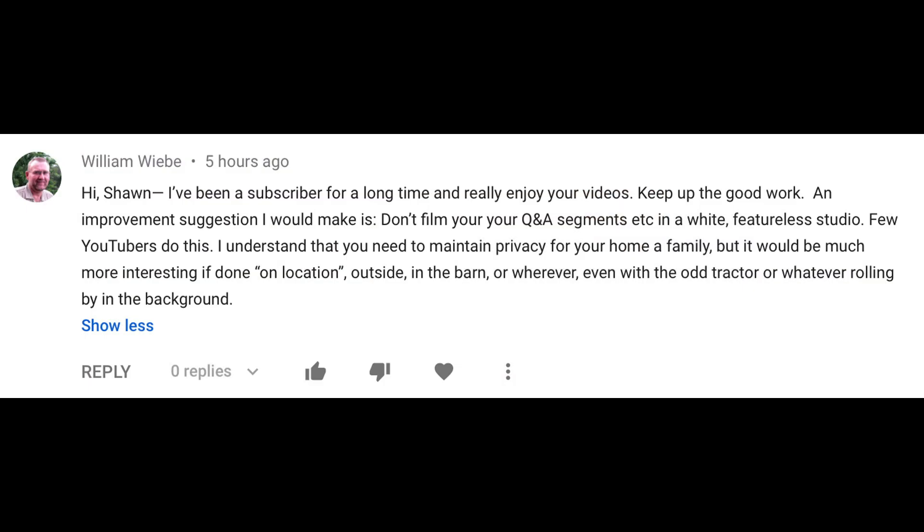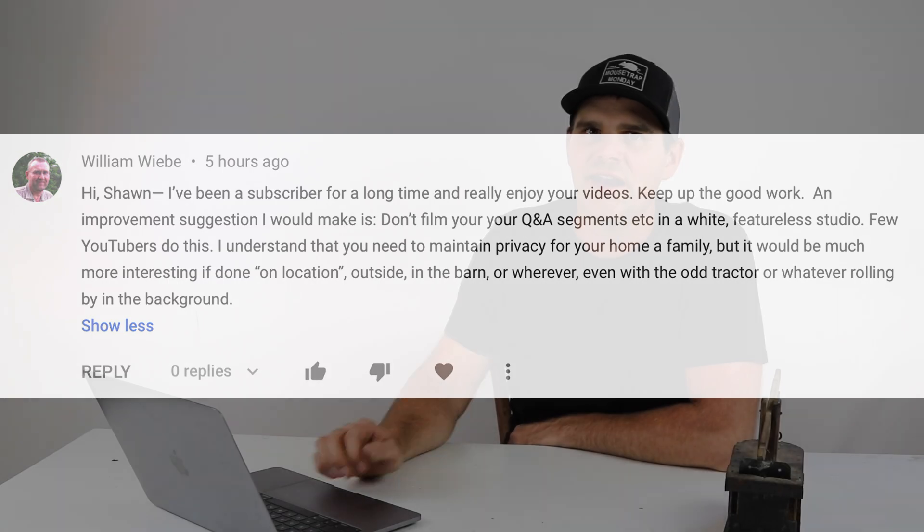Question and answer time. Every once in a while I get a question that really helps out — I love suggestions on how to make my videos better. Today's question is from a YouTube viewer named William. He says: 'Hi Sean, I've been a subscriber for a long time and really enjoy your videos. Keep up the good work. An improvement suggestion I would make is don't film your question and answer segments in a white featureless studio. Few YouTubers do this. I understand you need to maintain privacy for your home and family, but it'd be much more interesting if done on location — outside, in the barn, wherever, even with the odd tractor or whatever's rolling around in the background.' That's a great suggestion. I've thought this for a while now — it's kind of silly to just have a plain white background.